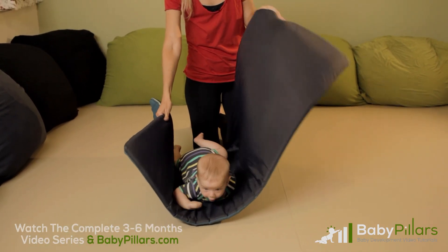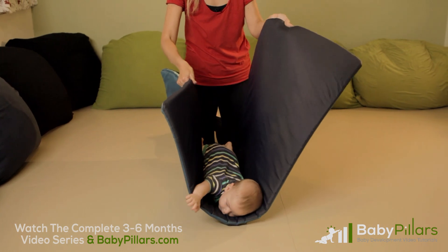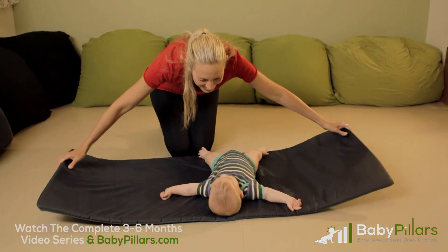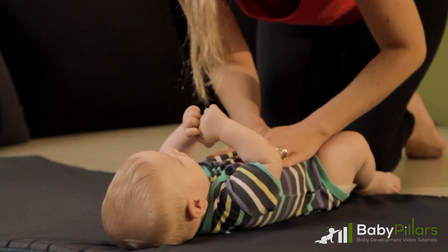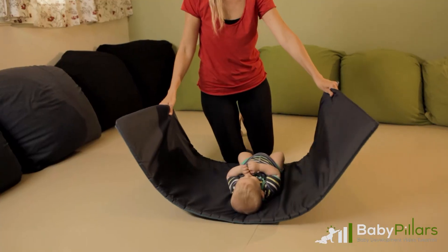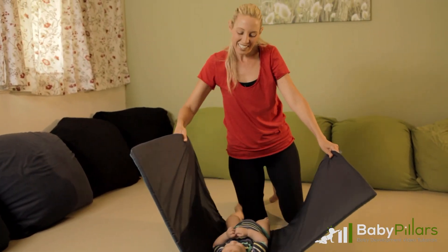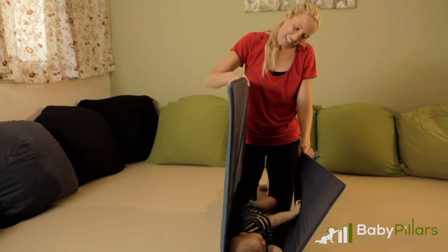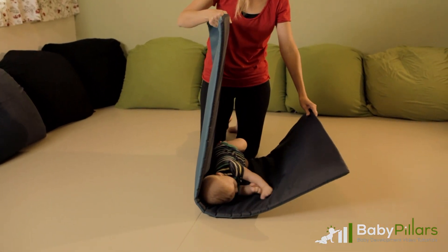Be aware that the movement is very slow and gentle. Do not let your baby feel like they are falling, and make sure to complete the exercise on both sides. Lift one side of the mat and lower the other. Allow your baby to reach their stomach. Once they reach their stomach, return them to their back.